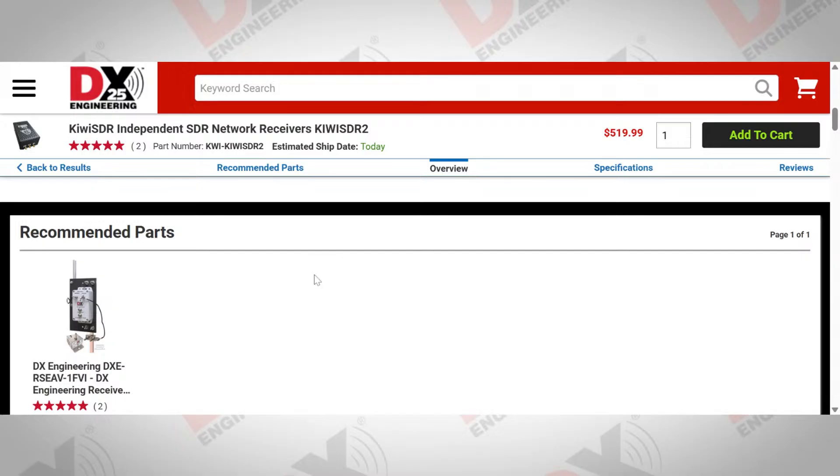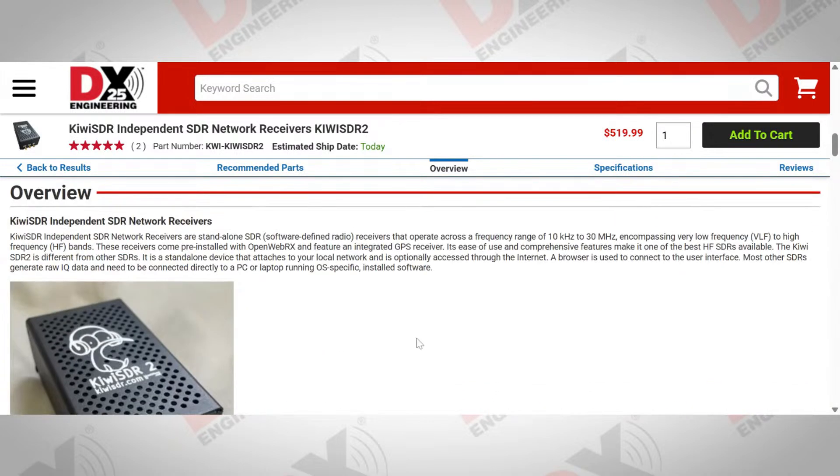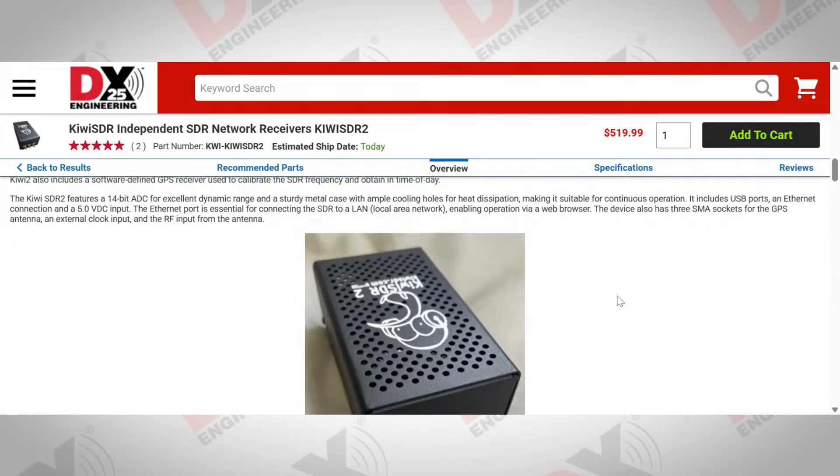For antennas, one of the best options is just an 80-meter dipole, because you don't need a perfect match for a receiver — a bad match matters most when transmitting. An inverted-V or dipole on 80 meters gives very good coverage from medium wave right up to 10 meters. As for browsers, every browser works because the Kiwi SDR uses JavaScript, which all modern browsers have built in — it downloads JavaScript to your browser, which handles the waterfall and band scope.